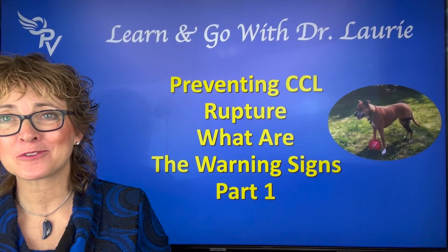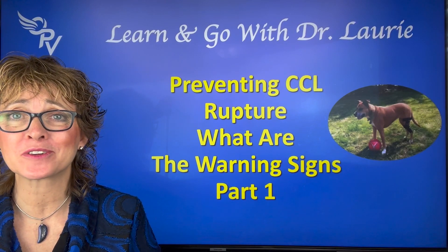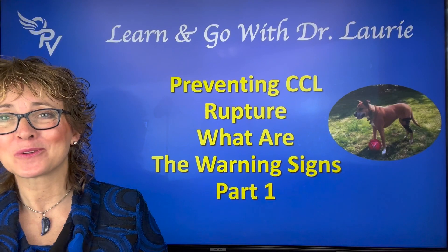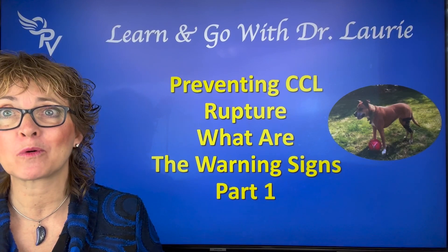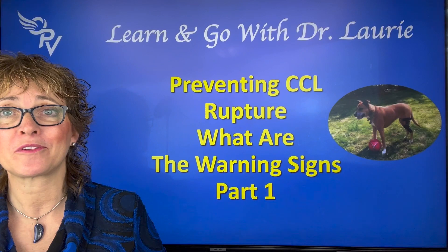Are you afraid your dog is going to have a cruciate injury, or do you have patients that you worry about having a cruciate injury depending upon what they do or how they're built? I'm Dr. Lori McCauley with Optimum Pet Vitality, and in this cruciate series we're going through all kinds of really important information that I've learned over the 30-plus years of working with dogs.